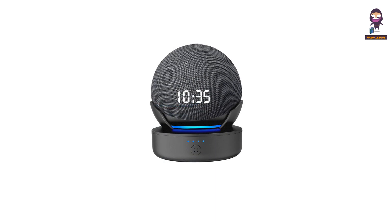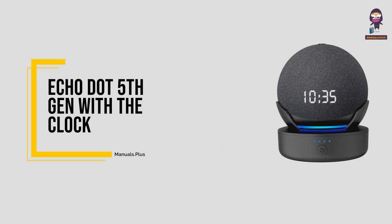Hey, everyone. In this video we're going to take an in-depth look at the Echo Dot 5th Gen with the Clock.